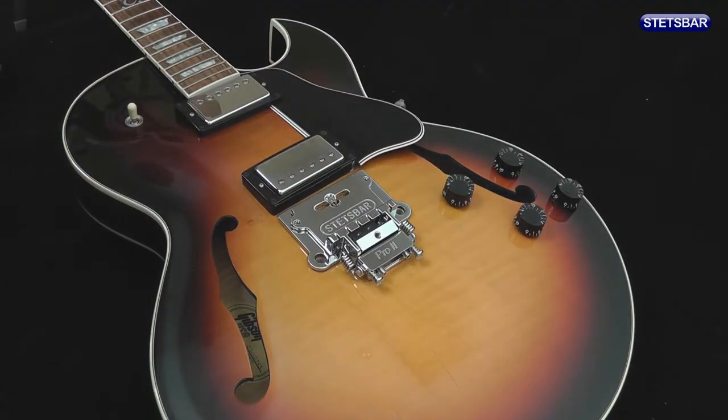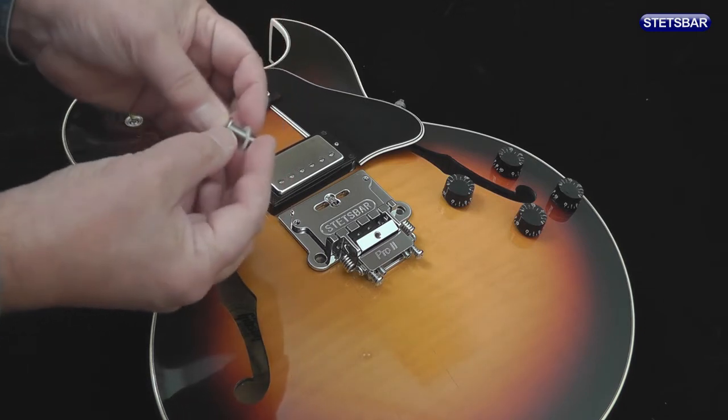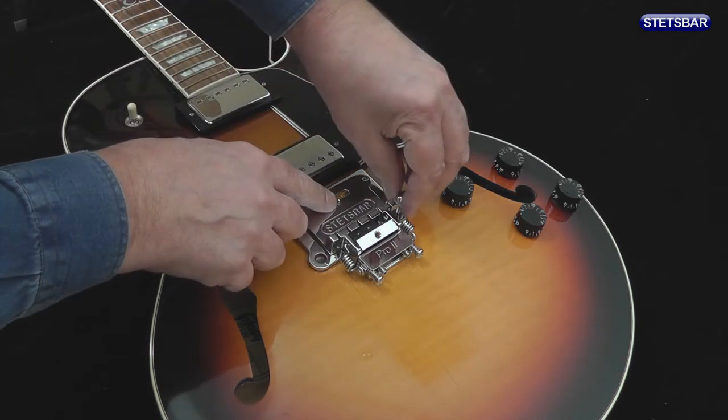We can place the Stetsbar roughly in position, take a bolt, put the collar on and start to screw it in by hand to begin with, and then you can use the supplied Allen key.